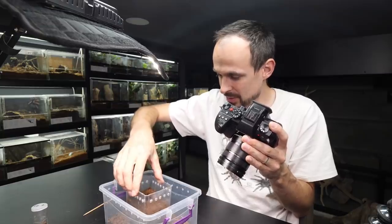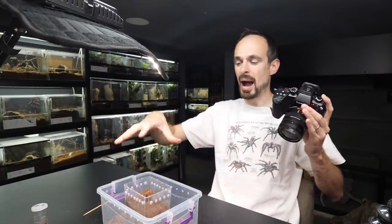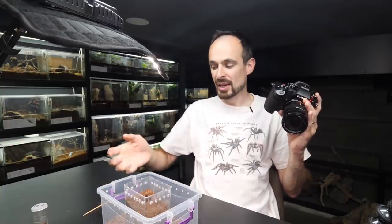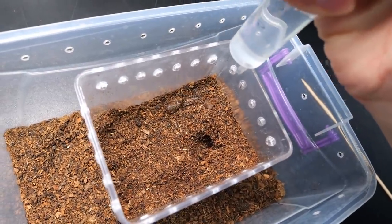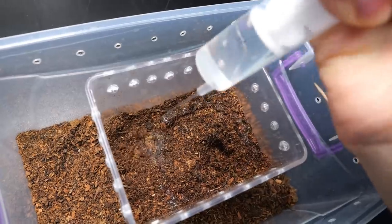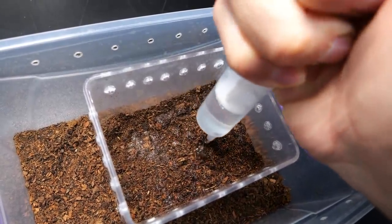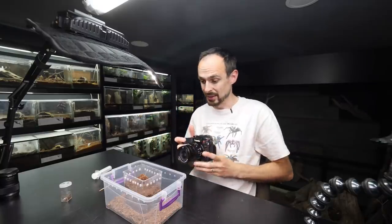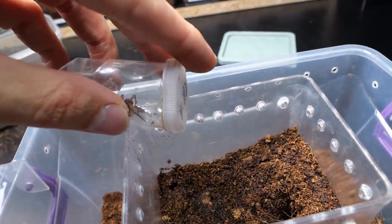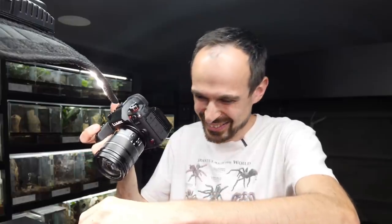Let's get the enclosure inside. This is the setup for how I will record the time-lapse — in case the spider goes out, it will still stay inside this tub. Actually, I will water the enclosure a bit first. The substrate looks fairly dry, so that should be better.